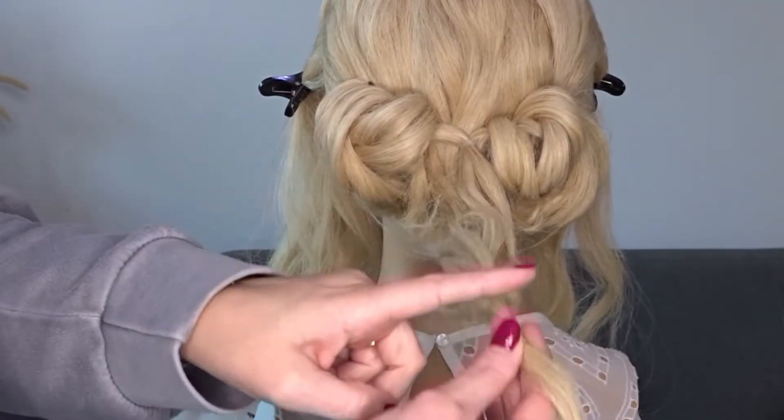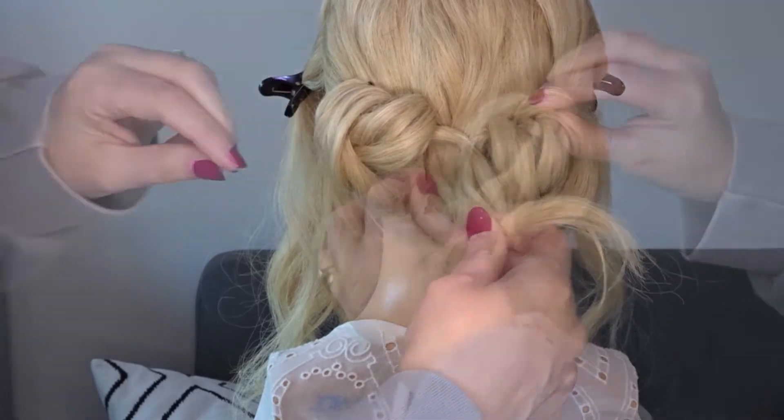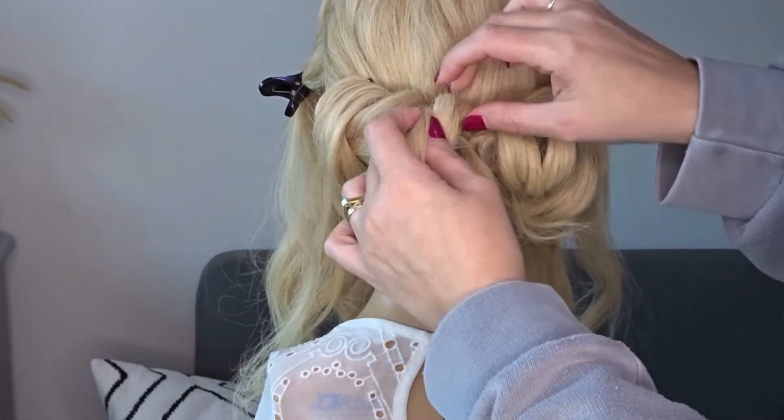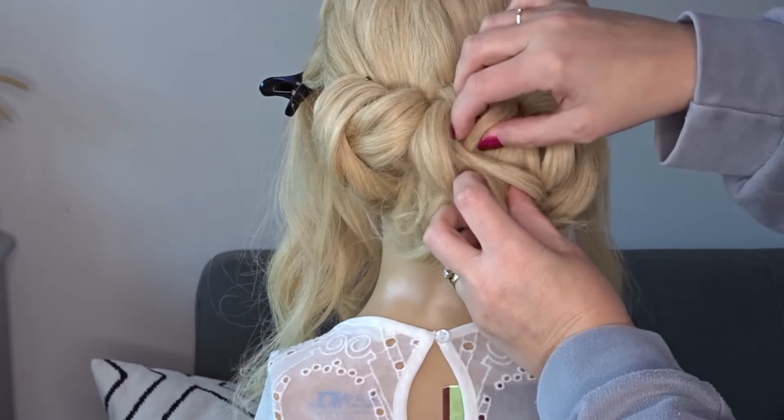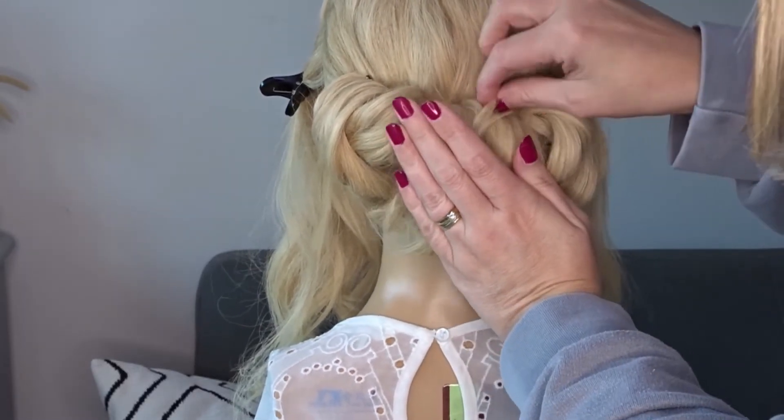Now with this middle twist, tuck that little elastic band just behind that tied-off section, just like the other two pieces. Feed it through with your fingers until it all lines up, then again secure with as many bobby pins as needed.